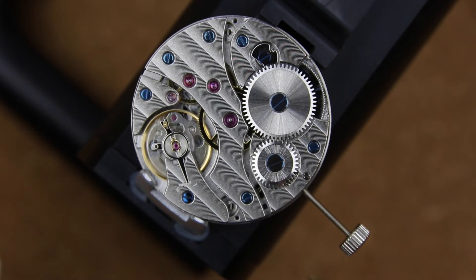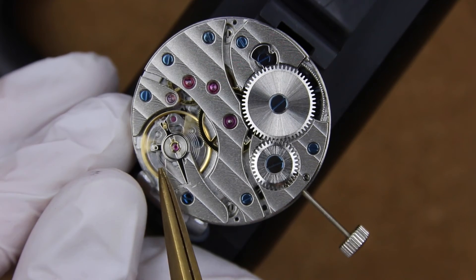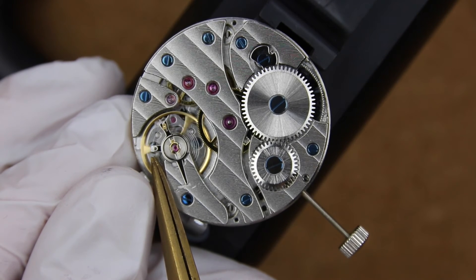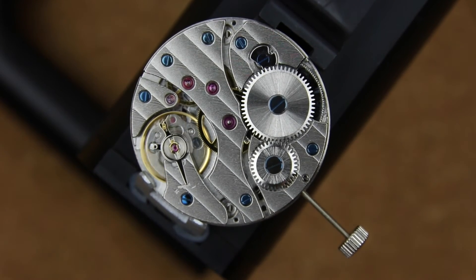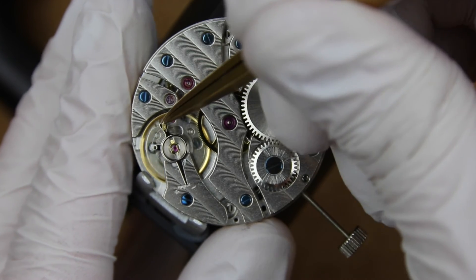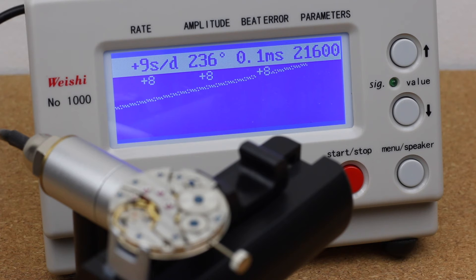So how do we actually do this? We adjust the beat error in small increments, as you can see here. You put it in one direction, then wait for the changing result on the timegrapher. If the number gets higher you know you're adjusting in the wrong direction, so you go the opposite direction and carefully, slowly over time get closer to 0.0. In my opinion a range from 0.0 ms to roughly 0.8–0.9 ms is acceptable.